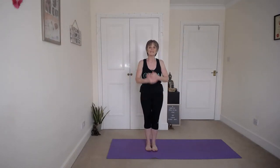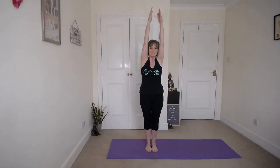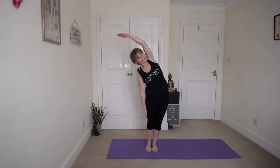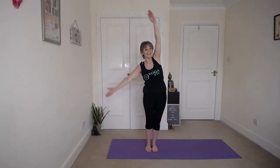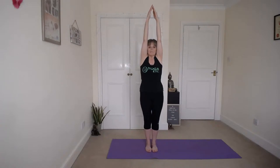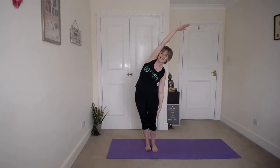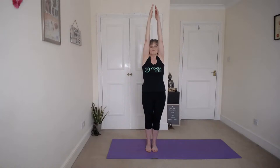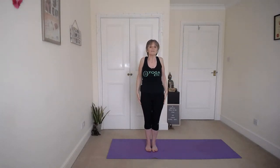And then we're going to go into supported side stretch. Inhale up, right arm down and reach over with the left, chest round to the front. Keep breathing, don't hold your breath. Inhale up, nice and tall in between, and then exhale down the other side. Inhale up and bring those hands down. Roll the shoulders.